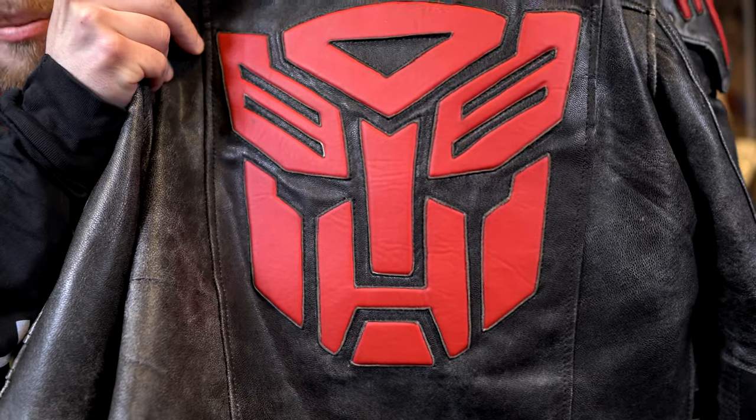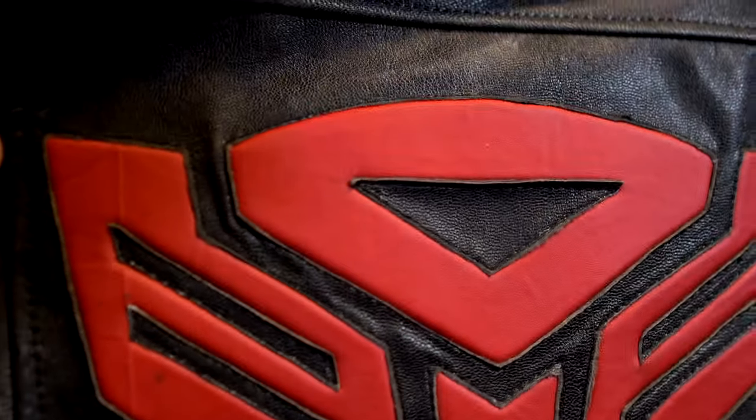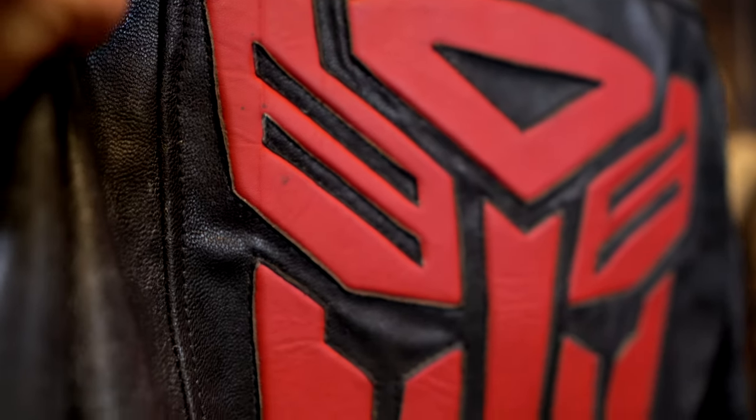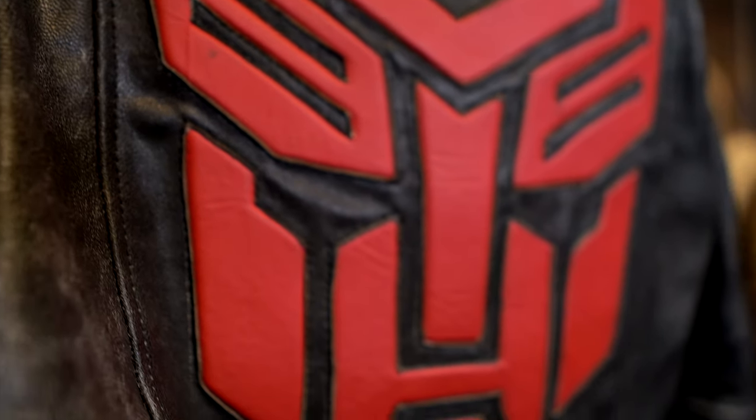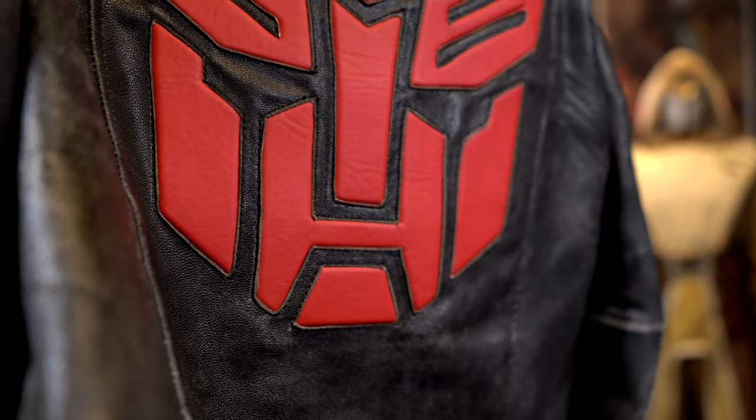Here is the Autobot logo, and as you can see the symbol looks very well done. It's embossed and all the stitching and everything on this jacket is a very nice clean look, so I'm definitely impressed.